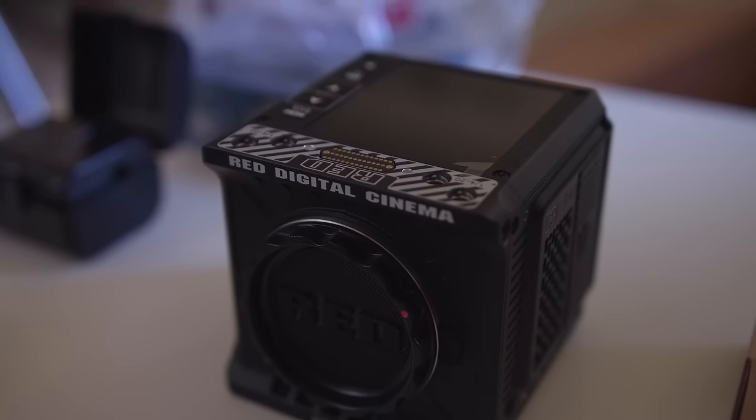They gave us some extra parts too. So the Komodo itself is pretty small — very small. It's just like a little brain. And then we've got an 18 to 35 millimeter Sigma lens. That's mine, which I contributed. So I can say this is partially... it's our baby. It's our baby put together.